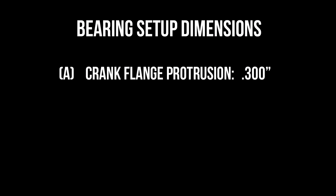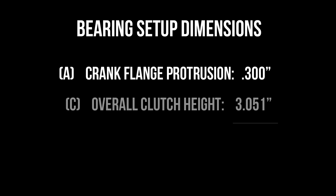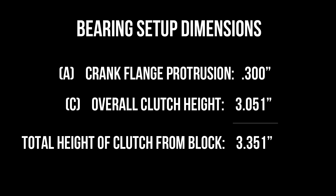So now let's do some easy math. If we take our dimension for the crank flange which is .300 and our overall height of the clutch which is 3.051, that's going to give us a total height of the clutch from the back of the engine of 3.351.